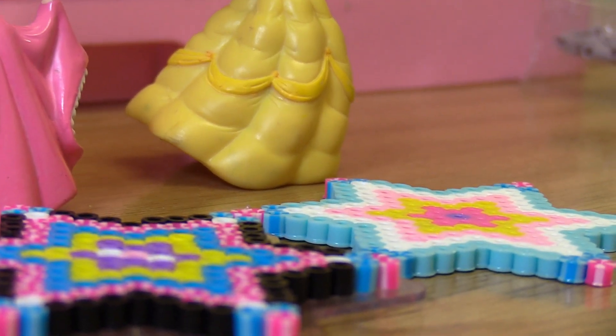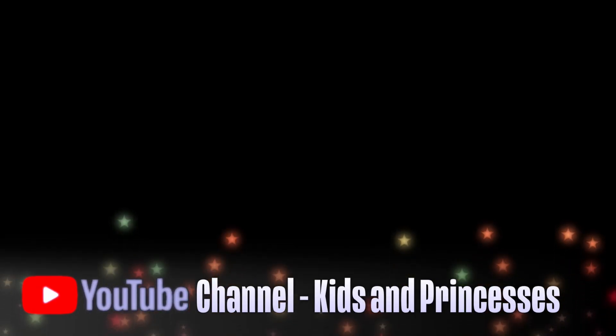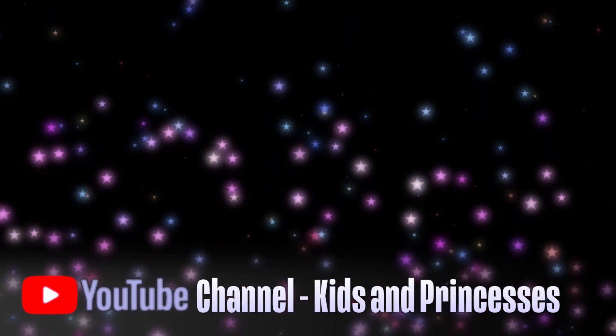Please subscribe! You want to know when the next video is coming up — bye bye!